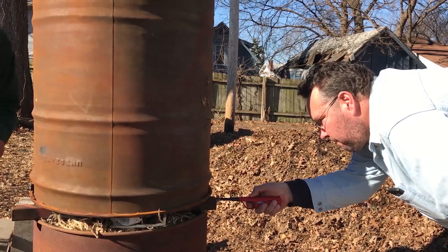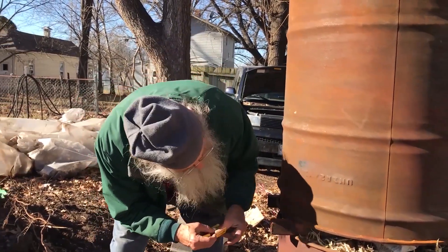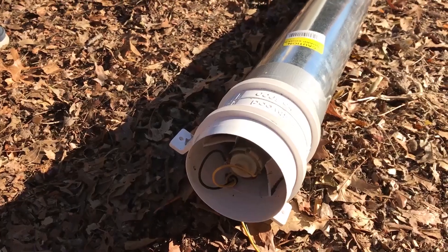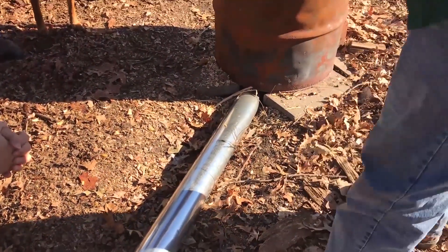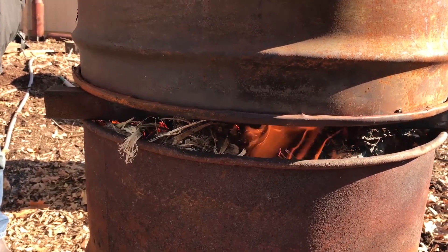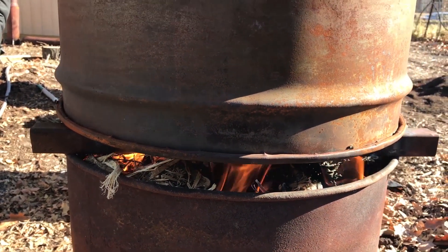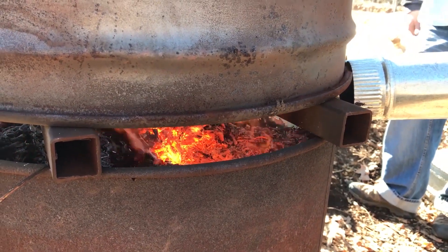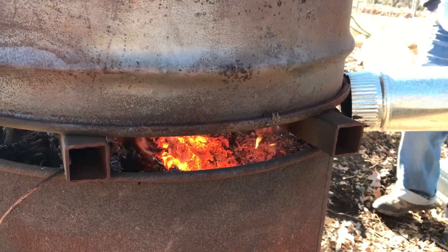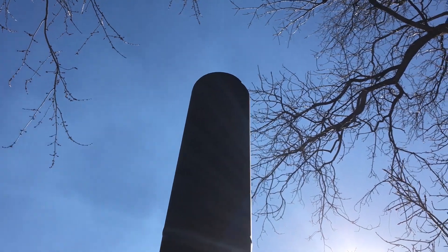Here we're lighting it — trying to get lots of little fires all the way around. Part of the ventilation system: we're pumping air in underneath. The TLUD has holes in the bottom, so the air comes up through into the fire. It helps starve it for oxygen. The heat in there gets up to about a thousand degrees, so there's plenty of heat to cook those sticks up above, and yet like a campfire, there's charcoal left under the ash.